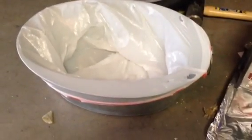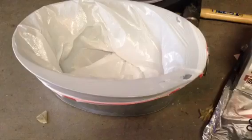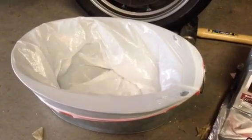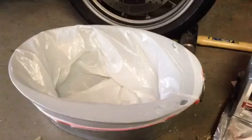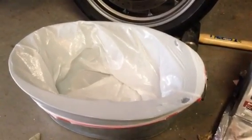Here I've got a basin with a garbage bag thrown in it. I'll use that to catch my oil, then put it back in the bottles and throw the garbage bag away — hoping it doesn't melt when I start pouring hot oil into it, which is a risk I may run.